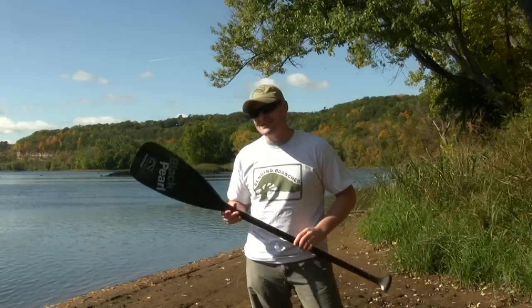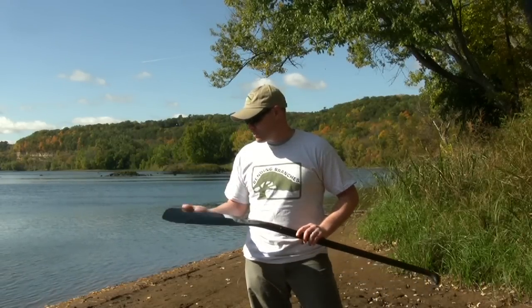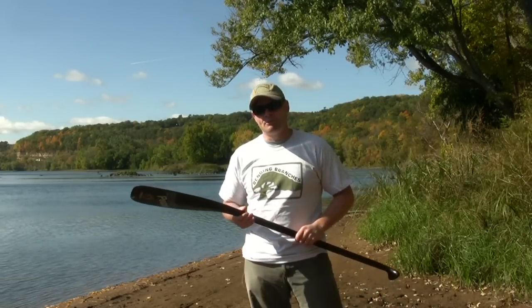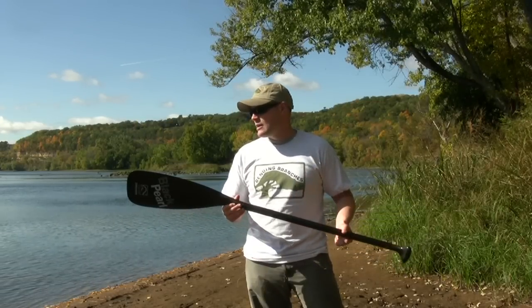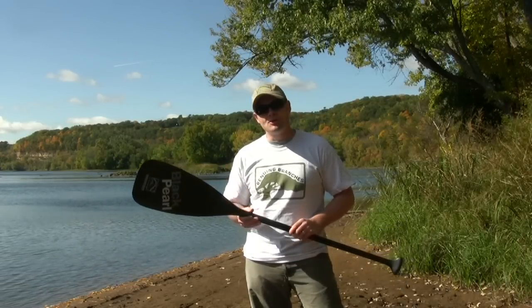This paddle has only been on the market since August, and it's come out of the Bending Branches lab. They've been working on paddles to find out what will be the best paddle for your paddling experience, and what they've done is taken what other companies have done with carbon fiber paddles one step further, designing one for people out on long touring trips.